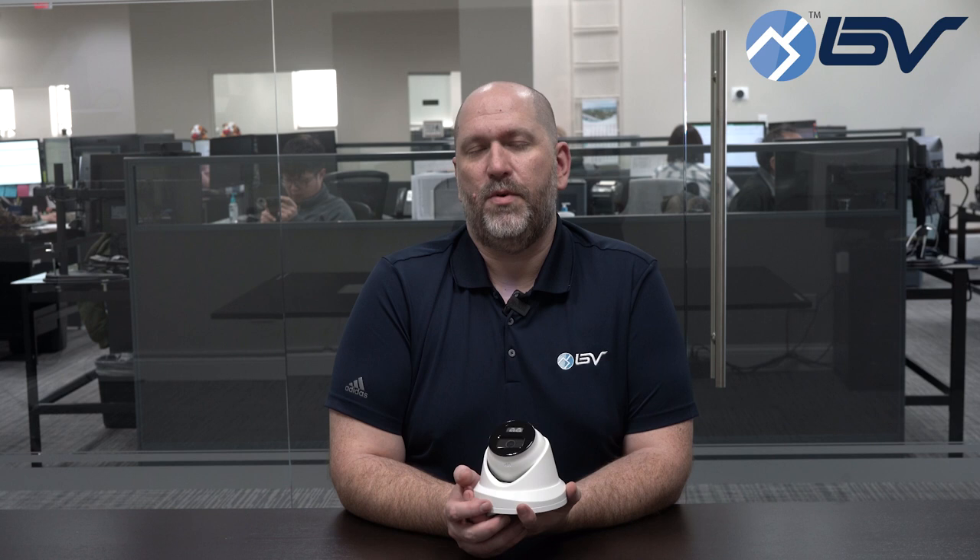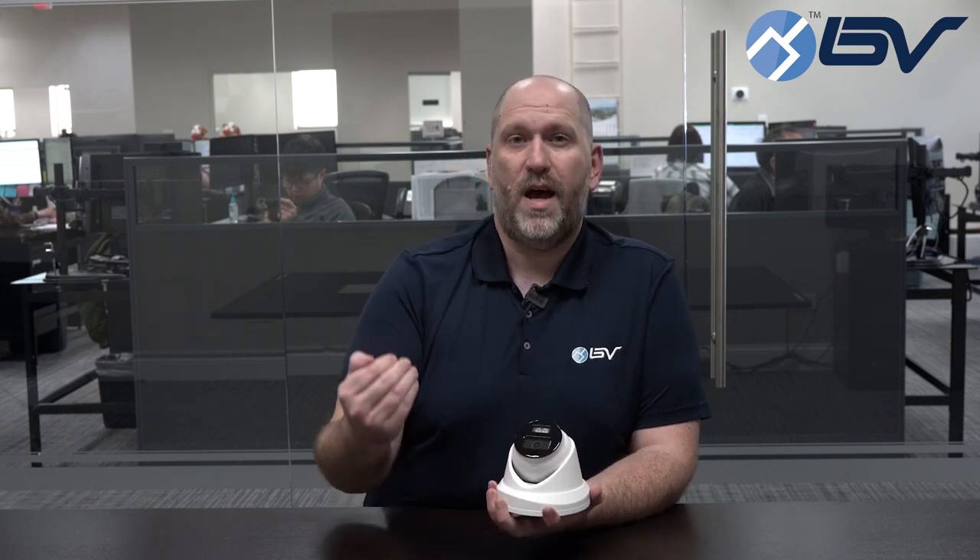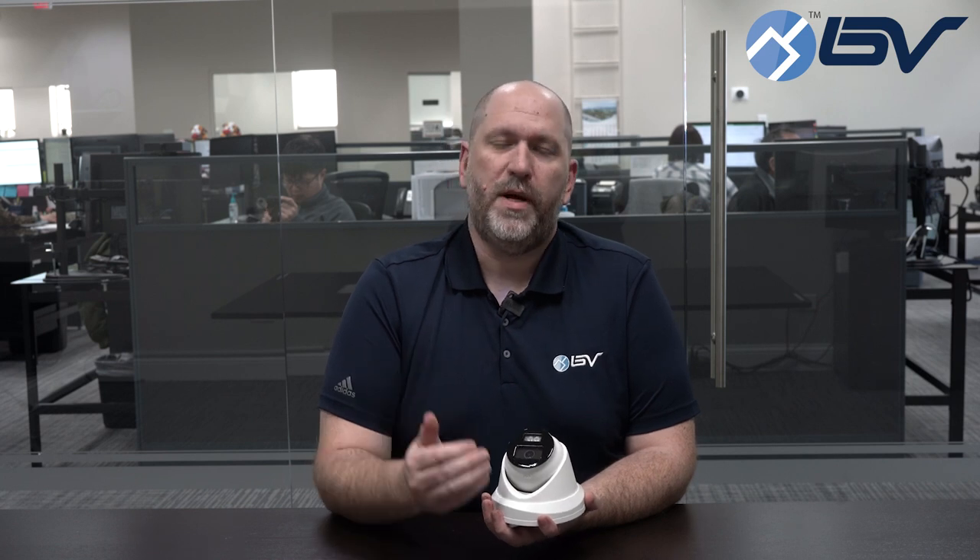Now in traditional security cameras what you get is infrared light. That's a light that you can't see but can illuminate the picture enough for the camera. The downside has always been that it keeps your camera stuck in black and white.